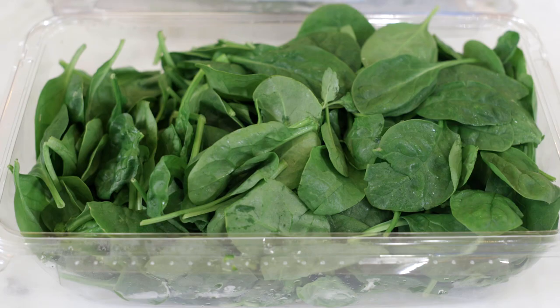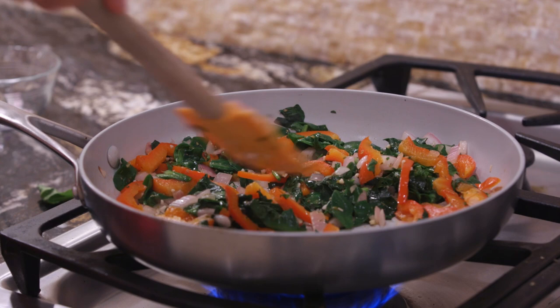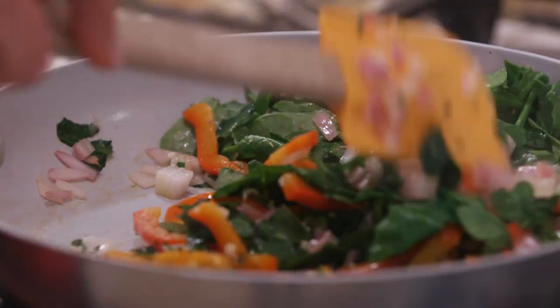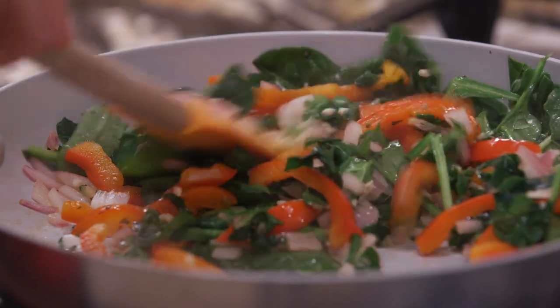Spinach is a green leafy vegetable and it's packed with vitamin A, C, and K. Popeye said spinach made you strong, but we know it's good for your joints. Spinach is so versatile and I always have spinach to add to whatever I'm making, whether a recipe calls for it or not.